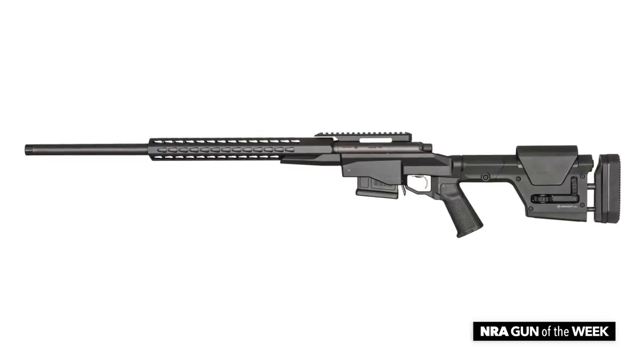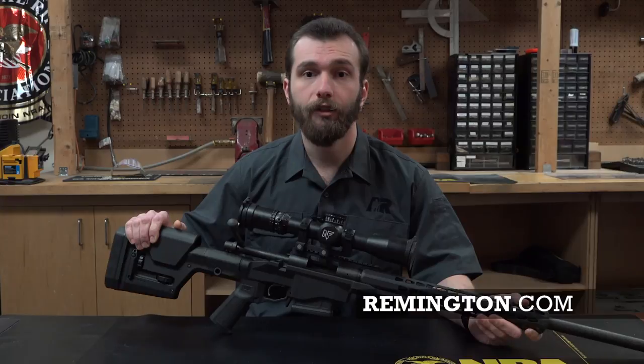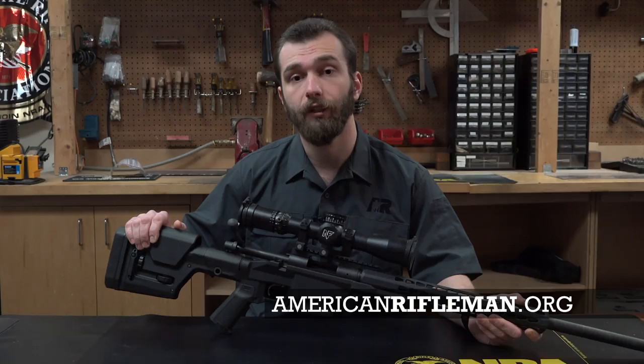All of these also retail for around $1,200. For more on the Remington 700 PCR, check out Remington.com, and as usual, for more NRA Gun of the Week videos, please visit AmericanRifleman.org.